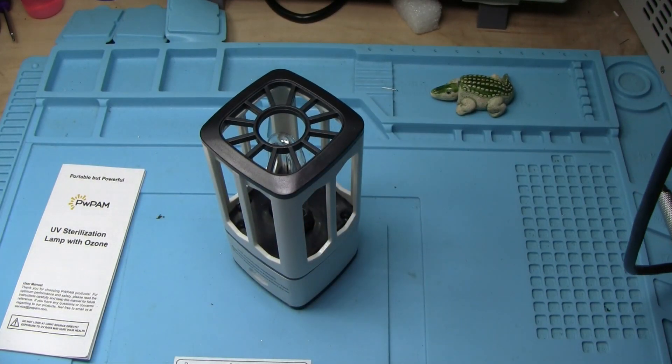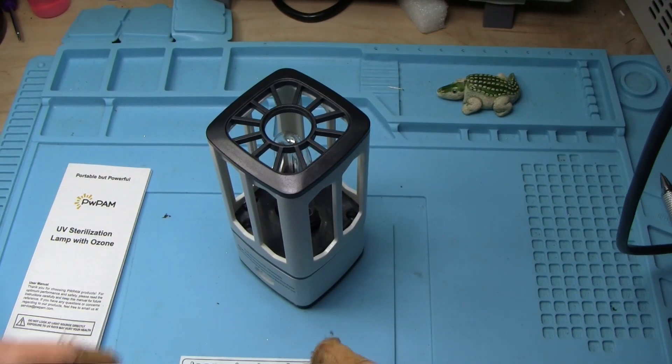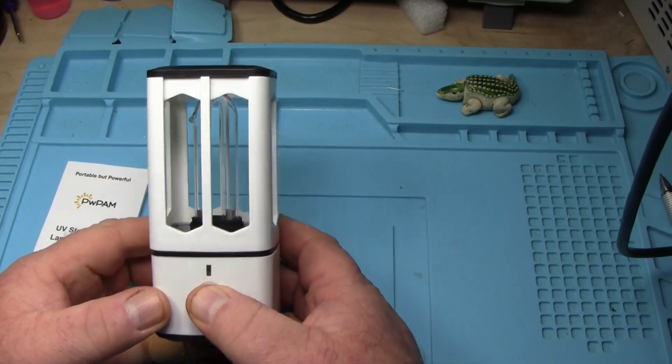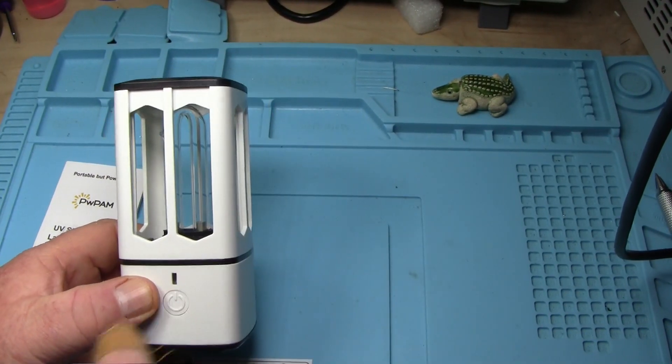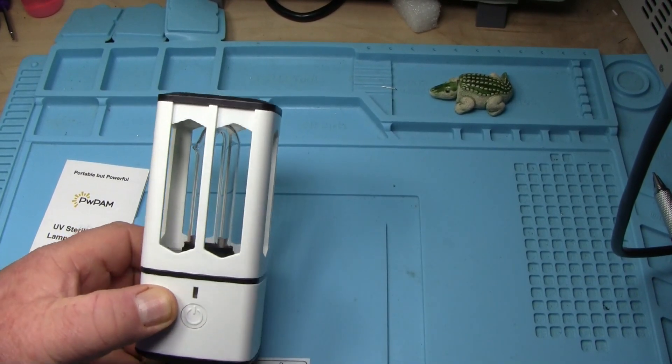It will also do some damage to your skin and especially your eyes, so you don't want to be looking at this. The way they have it set up is you hold this button in for three seconds and this will start blinking blue for 30 seconds, giving you time to exit the room.